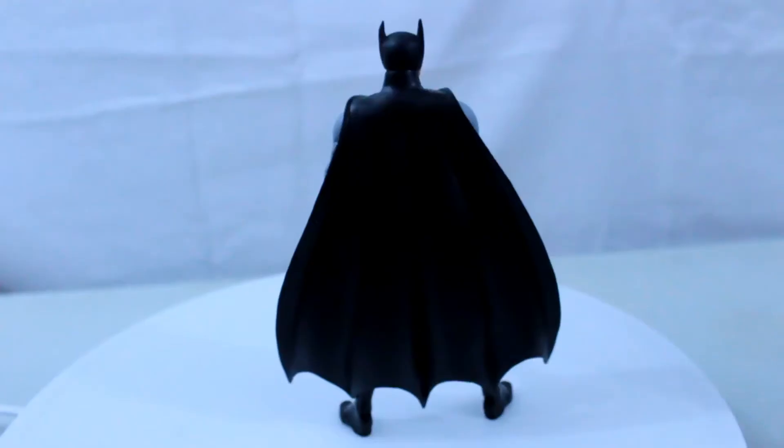Let's check out the cape. The cape is a lightweight, rubber-like plastic that lays on the figure beautifully. With the great folds in it, it looks beautiful. Even the large fins make it look badass.